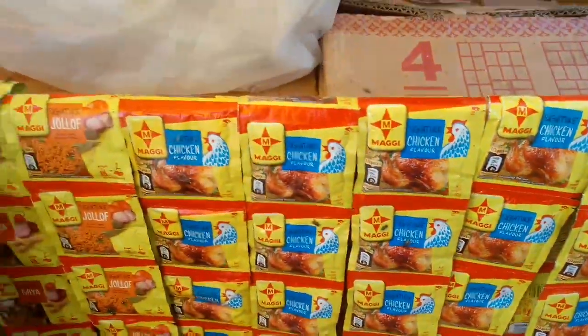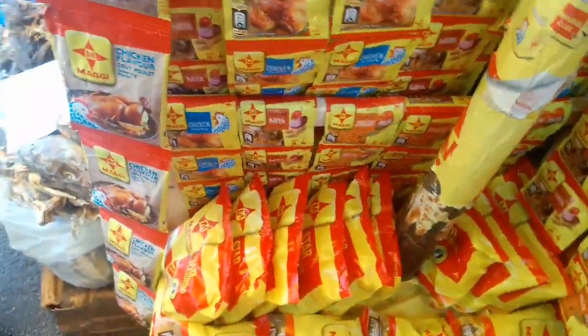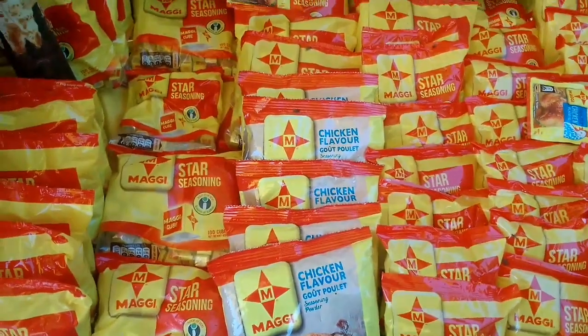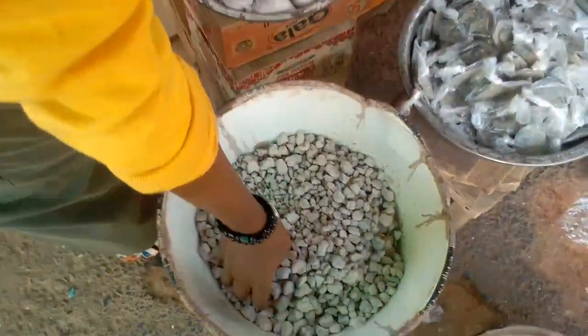And don't forget, like I said earlier on, we ship worldwide wherever you are. Just put a call to us, place your order. I'll be leaving our WhatsApp number in the description box - go there, pick out the number and place your order wherever you are in the world, and it will be shipped to you in any country, wherever.